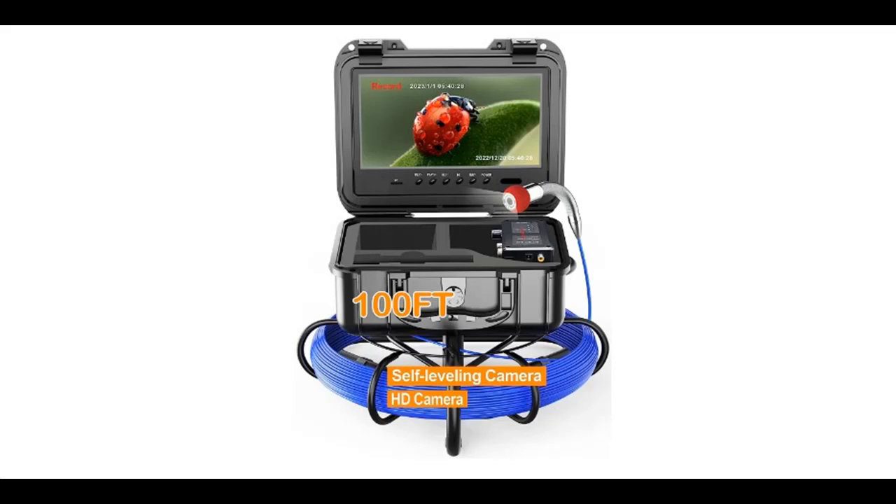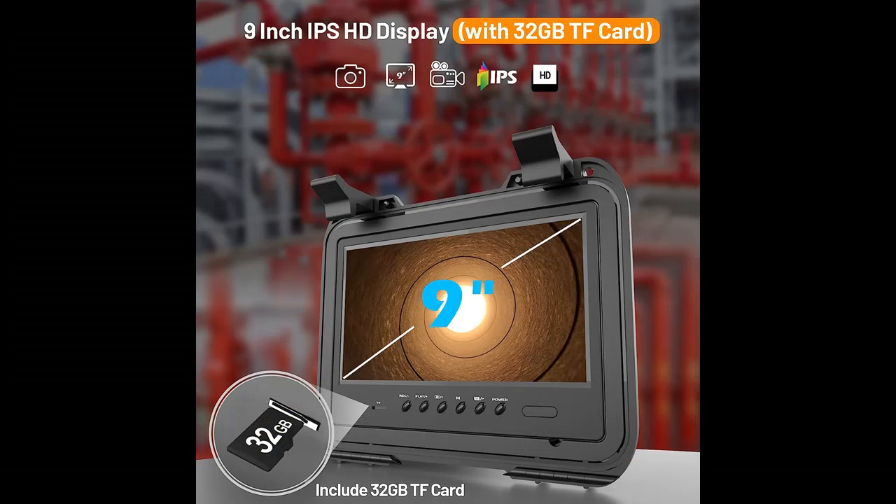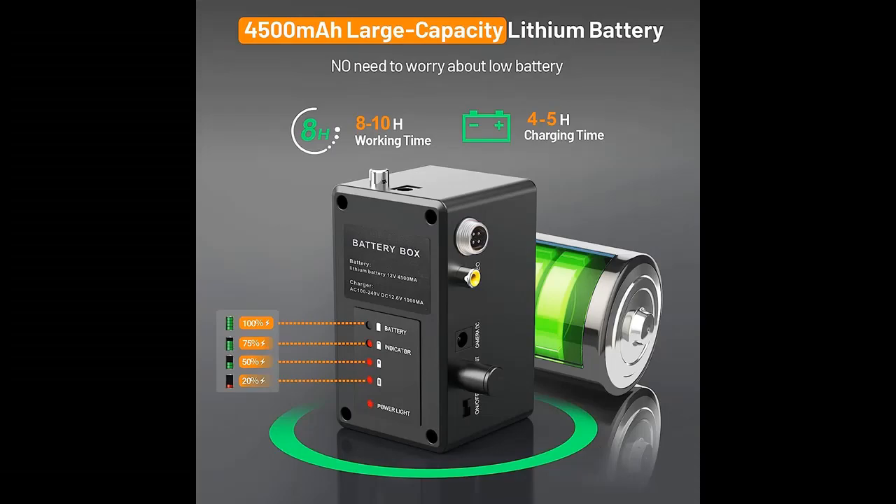Introduce short overview with pictures or video. This video introduces the self-leveling sewer camera 100 feet — an ISUN 9-inch HD screen pipe borescope drain inspection with 12 pieces LED light, DVR recorder with 32 gigabit card, IP68 waterproof plumbing cam, and 7mm cable with depth marker.